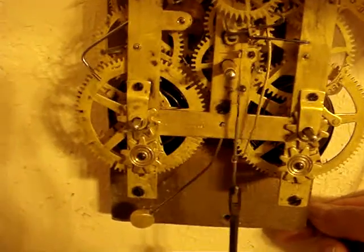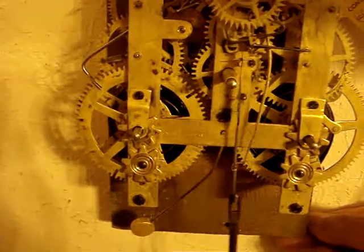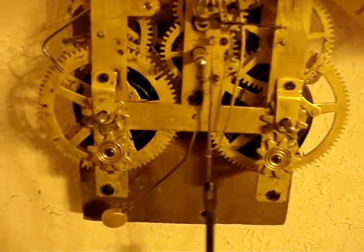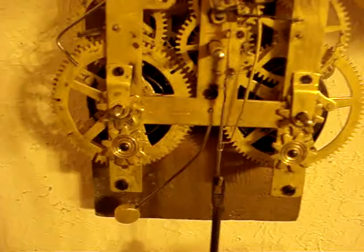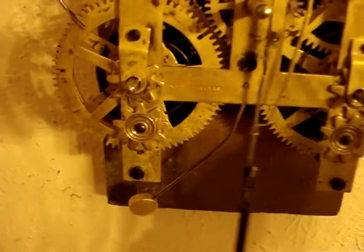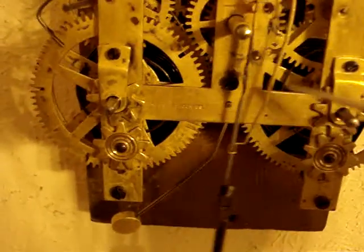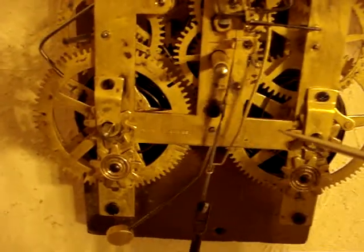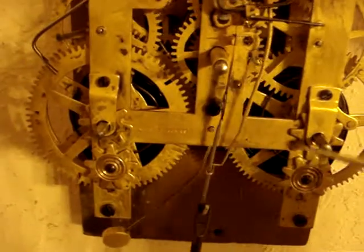So what you want to do is level the case so that it ticks evenly. If you have to tip the case where it looks funny, you shouldn't have to, but if you do, then the way to adjust it is by gently bending this wire right here. It goes up and down. That's sort of a trial and error thing. You just have to bend it just a little bit and you'll hear the beat change.